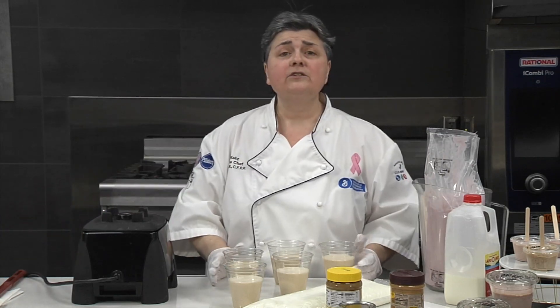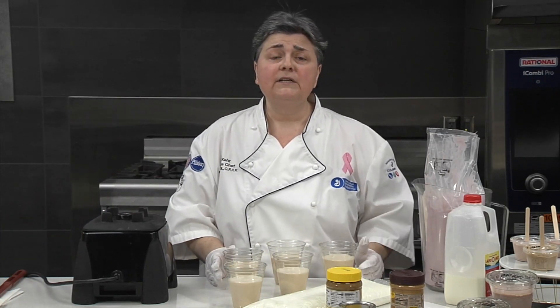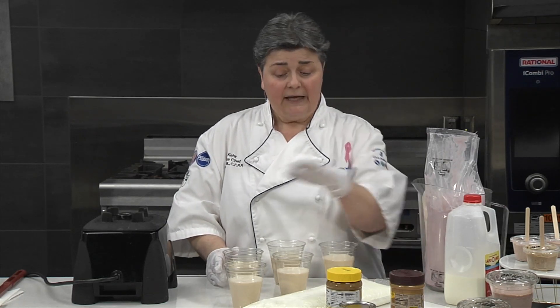With these servings, the nutrition is 350 calories for an eight-ounce serving, and it has 12 grams of protein. It has basically those same four core ingredients.